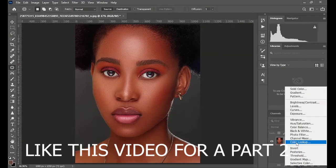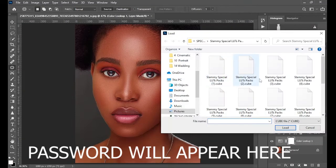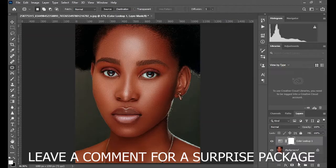This LUT is password protected. If you want a similar video, like this video right now. This particular LUT is most suitable for brown skin tones. If you want LUTs for other skin tones, let us know in the comment section.